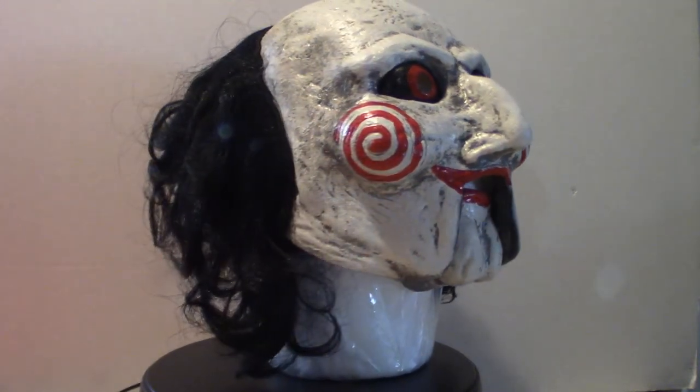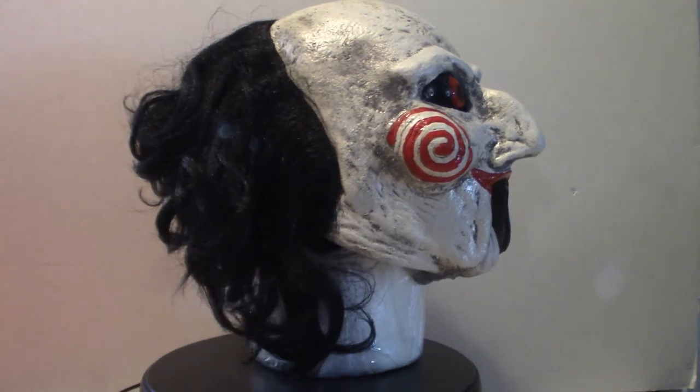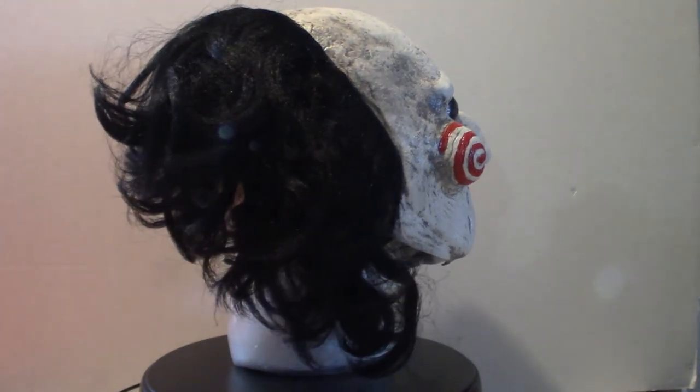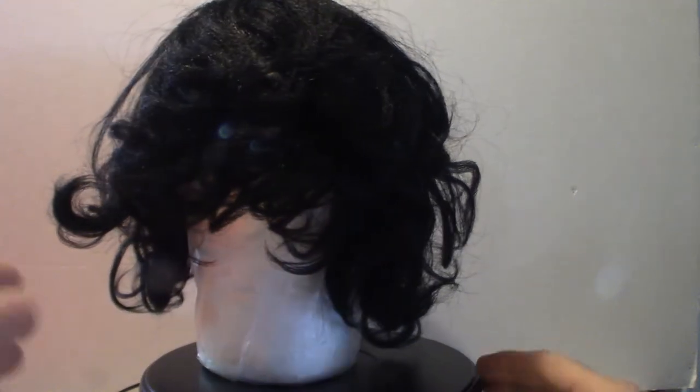It did look good last night because I put it on the styrofoam head and threw it on the shelf, but I got to adjust the mouthpiece so it lines up a little bit. Let me go ahead and shut this down, pull it off the styrofoam head and then we'll talk about it.